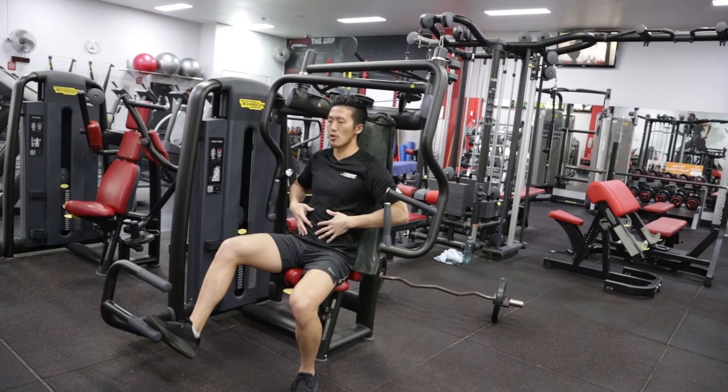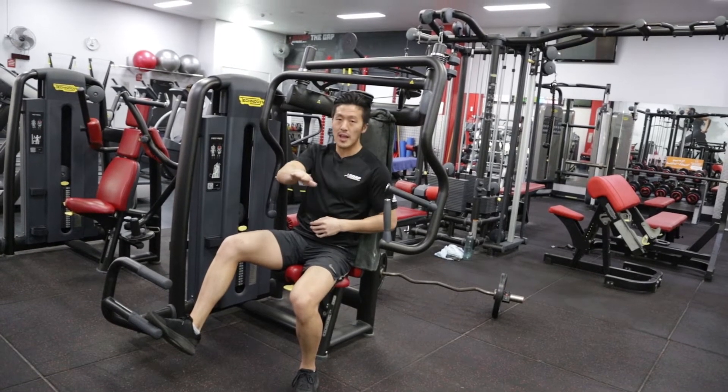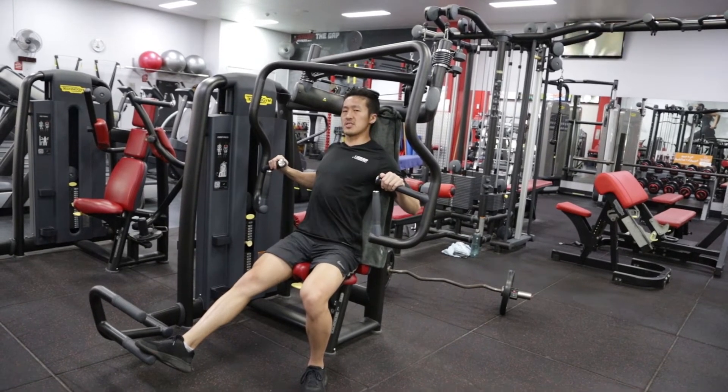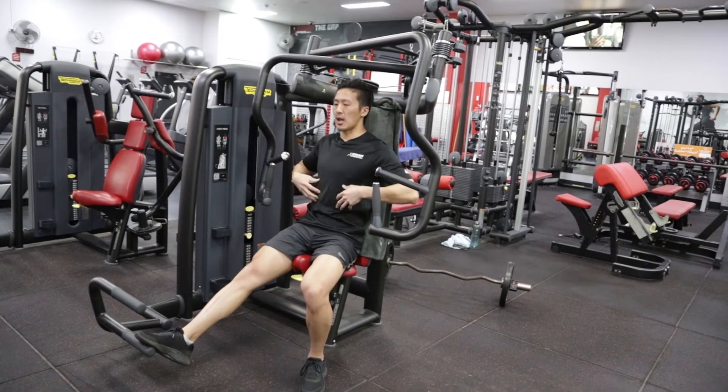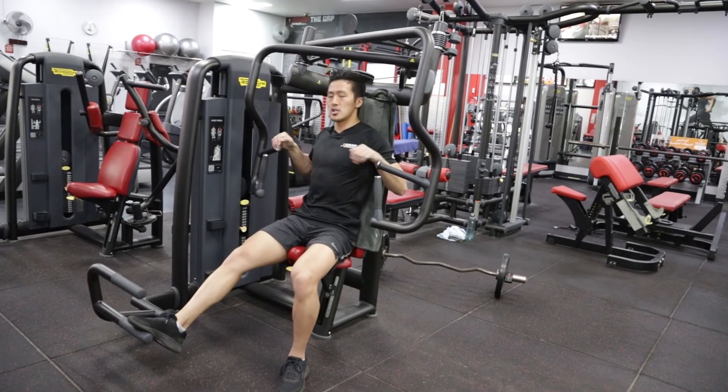Mistake number three is allowing the lower ribs to flare when you perform this movement. What we want to do instead is think about keeping the belt buckle up, which will engage the rectus abdominis to pull the lower ribs down. Then with all that locked down, pull the sternum up, which can place most of this flat press into the bulk of the fibers around the middle of the chest rather than having too much of a decline angle.